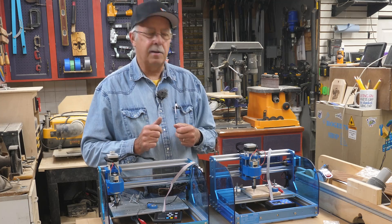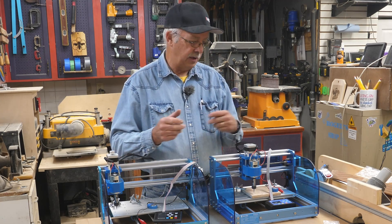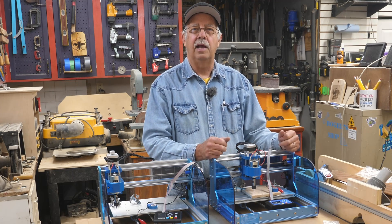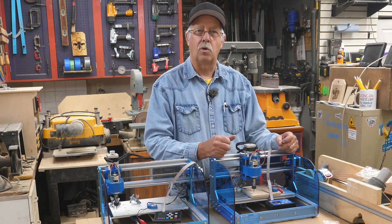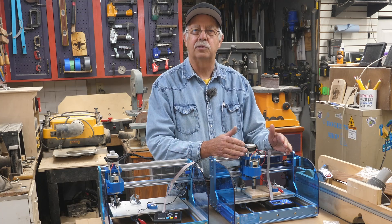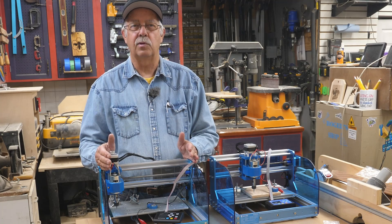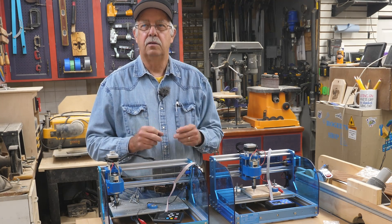Hi, I'm Roger, welcome to the shop. I'm comparing the two Sainsmart 3018 CNCs here. We got the Sainsmart Version 1 — I bought this back sometime in 2020 and I've used it quite a bit, although mostly for laser work, not so much with a spindle. This here is the Prover, Version 2, and it has some changes on it.